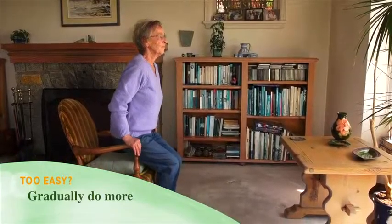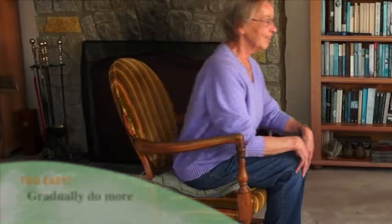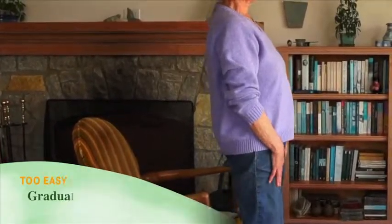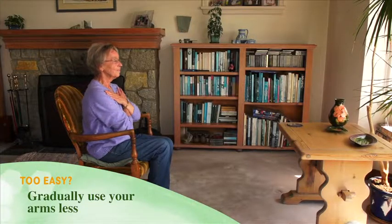Too easy? Slowly increase the number of times you stand up until you're doing as many as 15. Gradually use your arms less until you can stand up without using your arms at all.